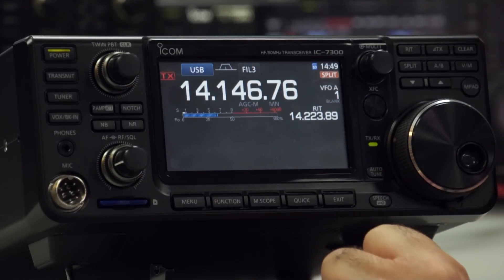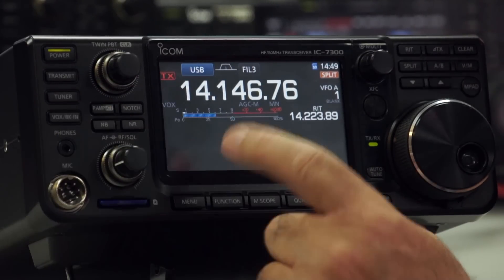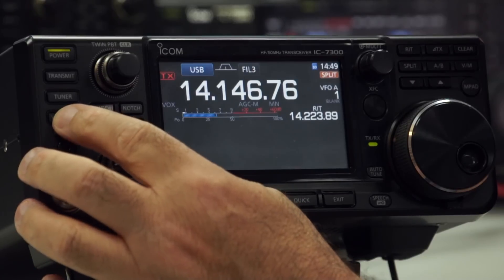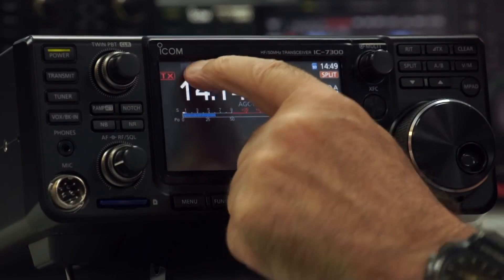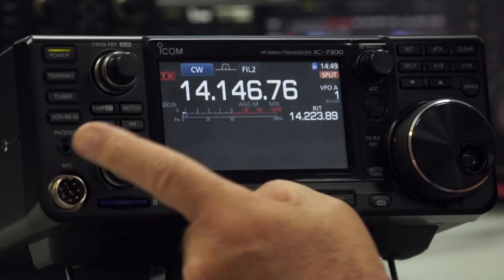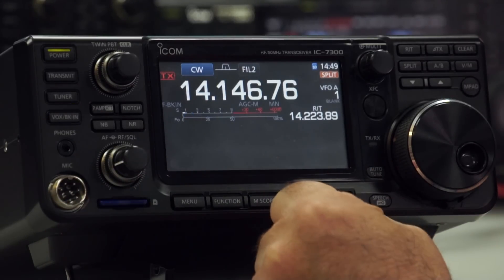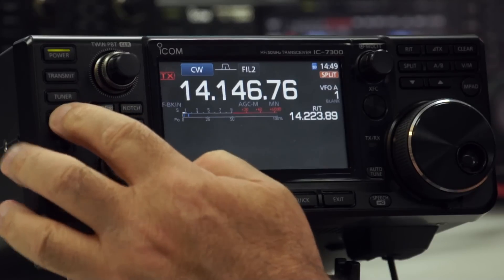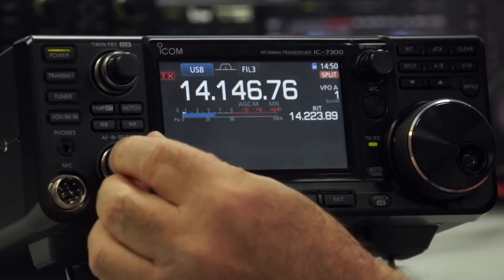Let's come out of memory scope and go back to a standard display. If we want to use VOX, we get the VOX/break-in option here — that will only happen when you're in SSB mode. If I change to CW and press the break-in, you get break-in. Press it again and it becomes full break-in. Press again to turn it off. Let's go back to sideband so you can hear something.